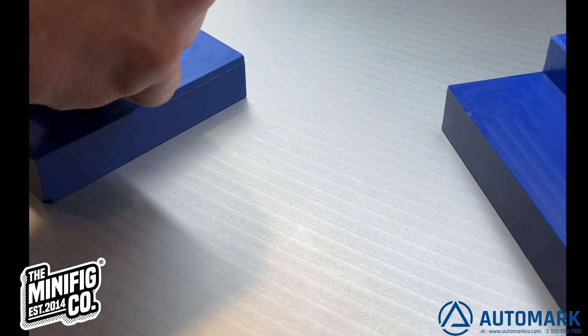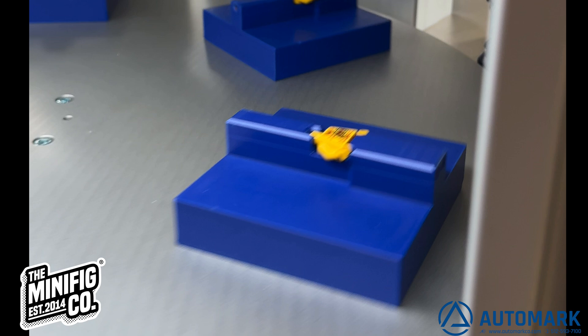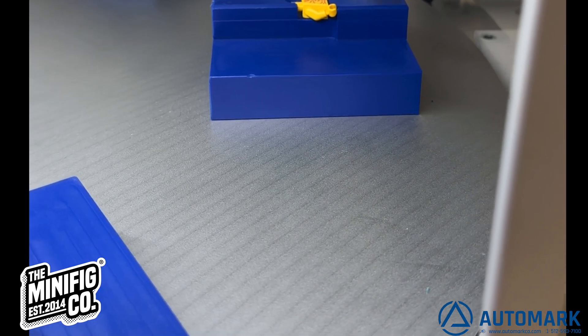We are going to be printing today using the TTN Servo Innovator, but to start with we're going to have to make some fixtures that you see here, and we're going to show you how.